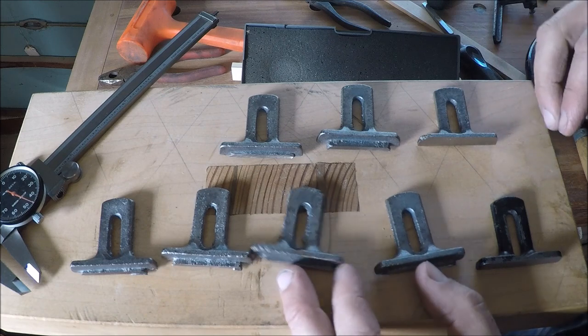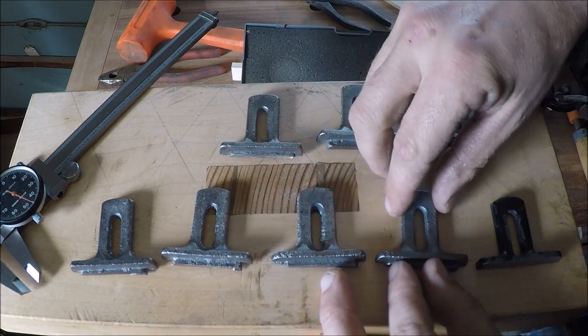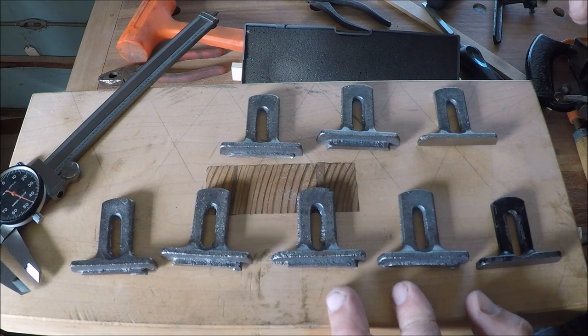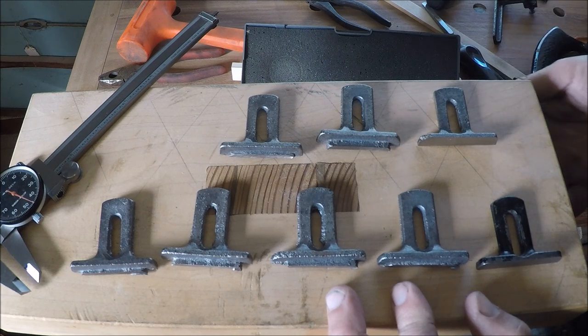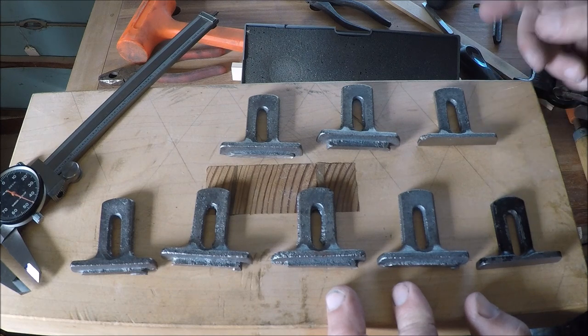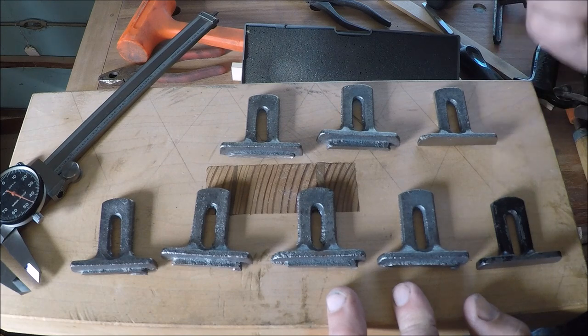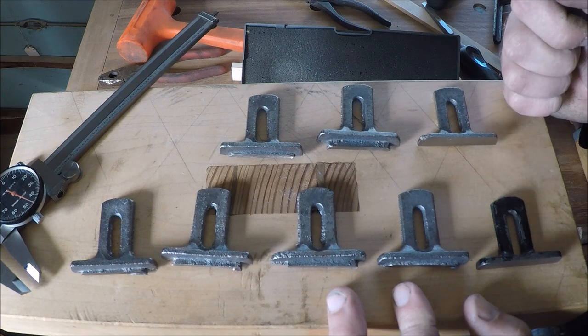Clark is going to start making some of these castings for me. So if anybody is wanting these, I think $20 is about the right price — I should be able to get a little something out of that. Clark will be getting some, and I'm pretty sure I can mail them to you with no shipping charge. If anybody needs any of these, let me know — just post a comment down below. You can always send an email to my email address, and I'll leave that in the comments also.